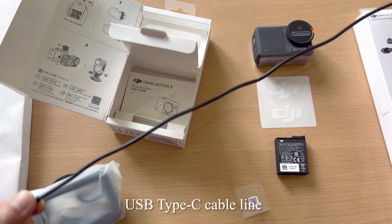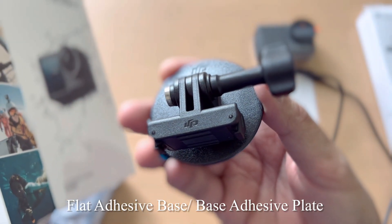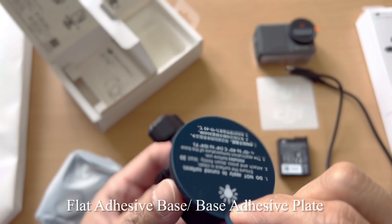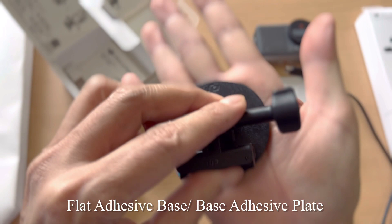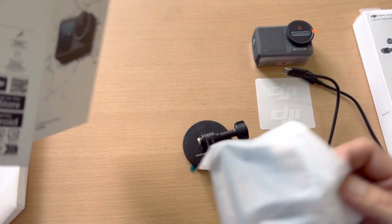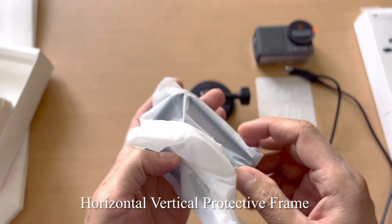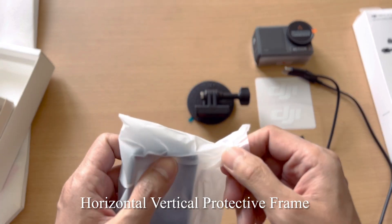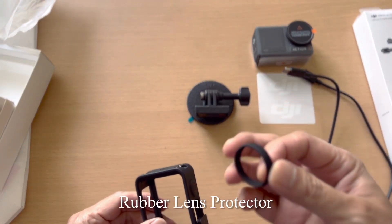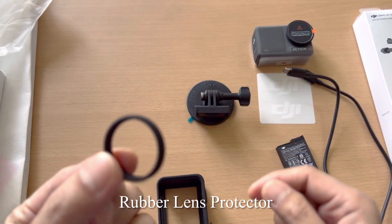Next we have the USB Type-C cable, which is about half a meter long — not that long. We also have a flat adhesive base plate: you peel off the plastic and it can attach to any surface — I might use it on my e-bike. And we have the horizontal/vertical protective frame, plus an extra rubber lens protector.